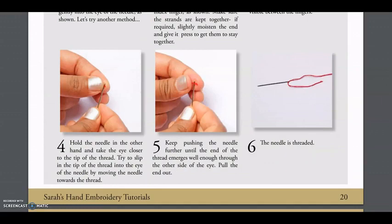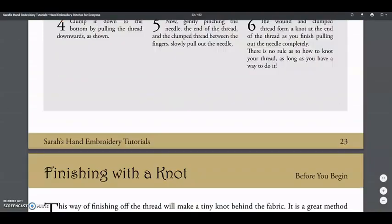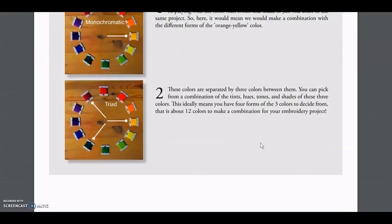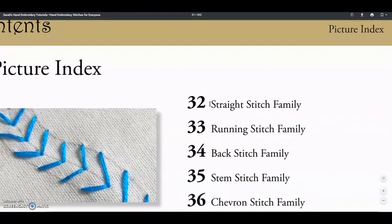After this, there is a very useful index where you can see all the stitches you're going to learn. There are 200 stitches, all divided by categories.